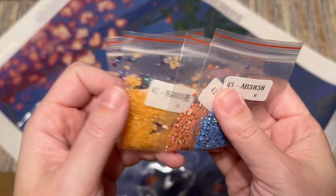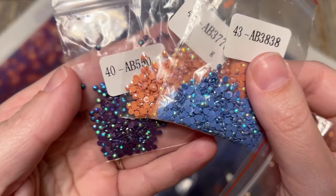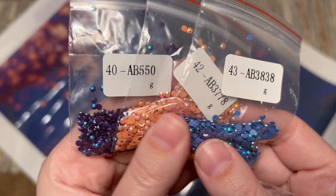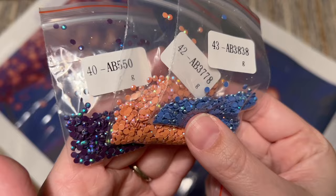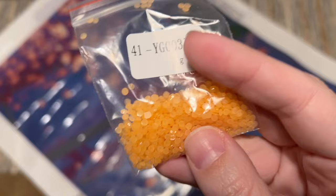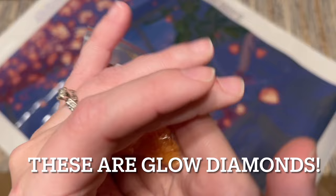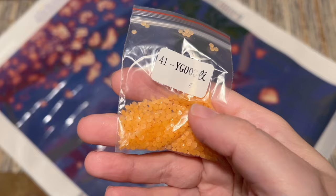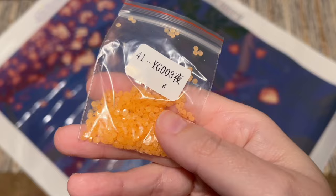Let me find these special drills - that's really what we're here for. We have just three ABs and one other special drill type. AB stands for Aurora Borealis, named after the Northern Lights. Each of these has a really sparkly iridescent coating on top that is very bold and will stand out a lot from the other diamonds. And then this last one - my guess is that it may be a glow in the dark diamond or it might just be a jelly diamond. I'll put it up on screen. It's a pretty pale peachy color with a semi-translucent look.